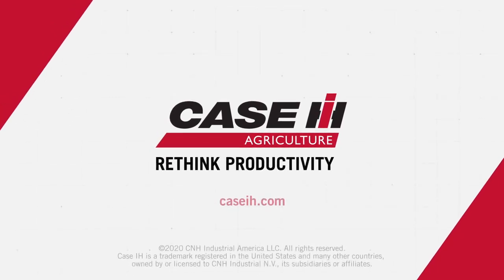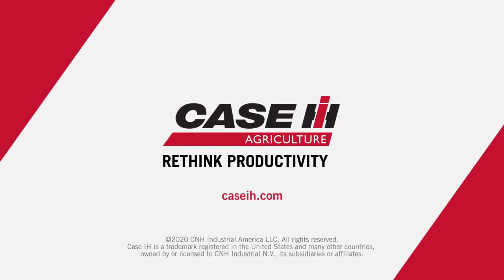For more information, contact your local K-Sites dealer or visit us at K-Sites dot com.